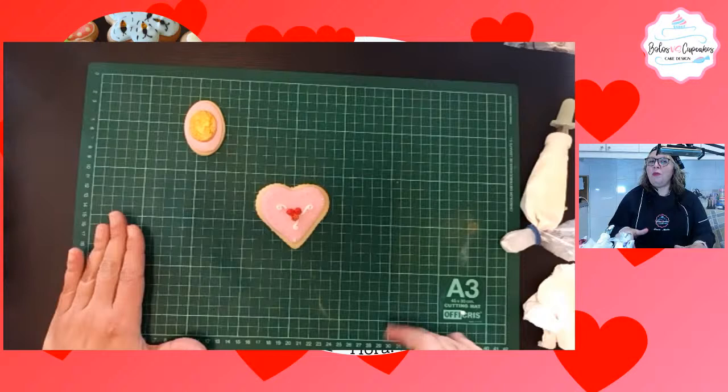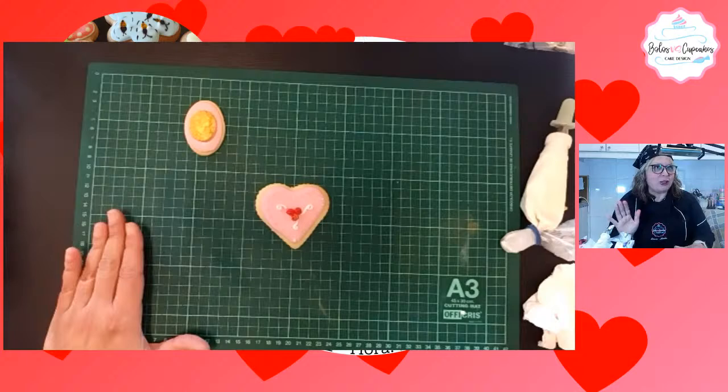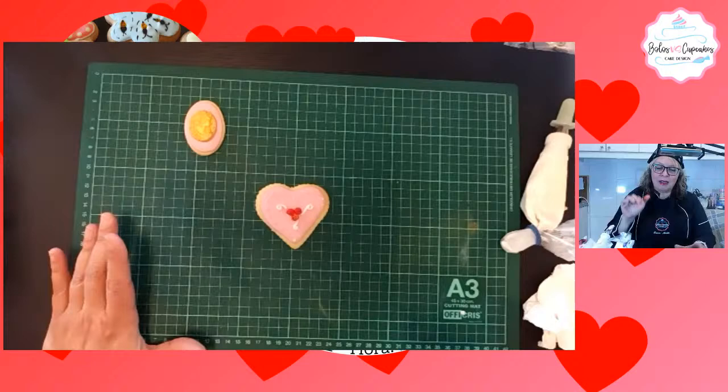En Facebook es manita de me gusta. En Instagram es seguir. Eso nos ayuda a nosotros a llegar a muchísimas partes y poder transmitir los conocimientos a las personas que lo necesitan.